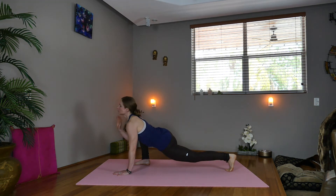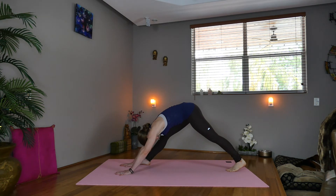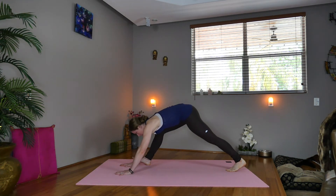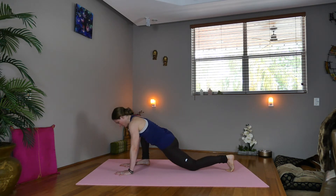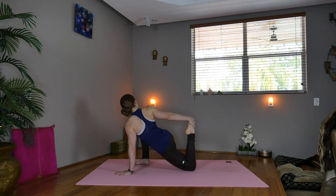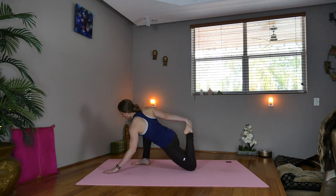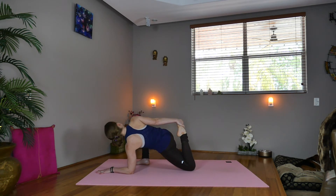Bring the right hand on the inside of the right leg, drop the hips down, lift your heart — lizard pose. Lift your chin. Now exhale, straighten the right leg — coming through pyramid pose. Now exhale, lowering back down. Drop the left knee, sweep the right arm back, fold the left leg in, grab the foot. Option to come down onto your elbow. Deepen — twisted lizard variation.